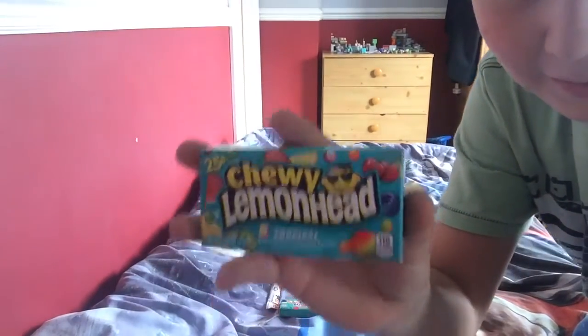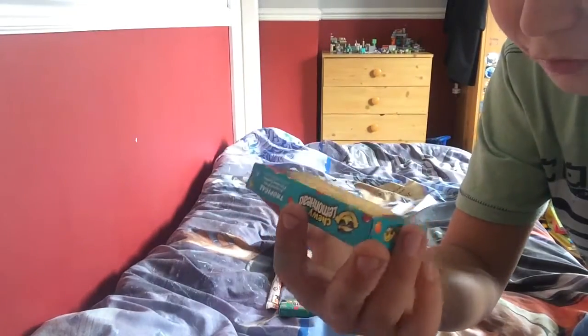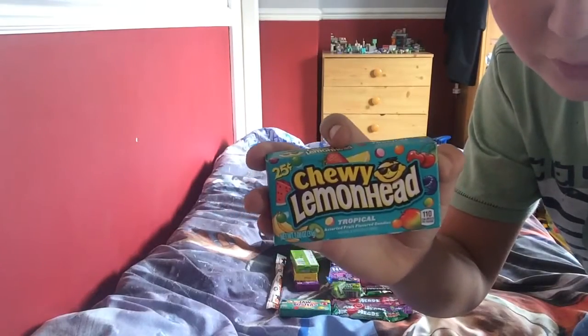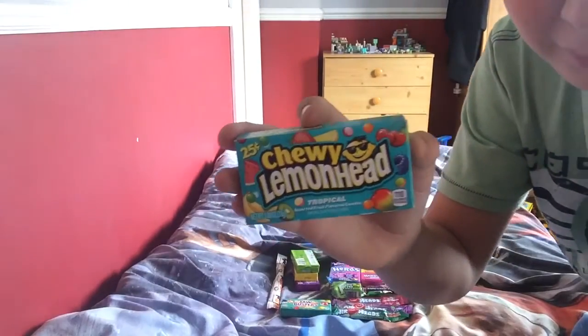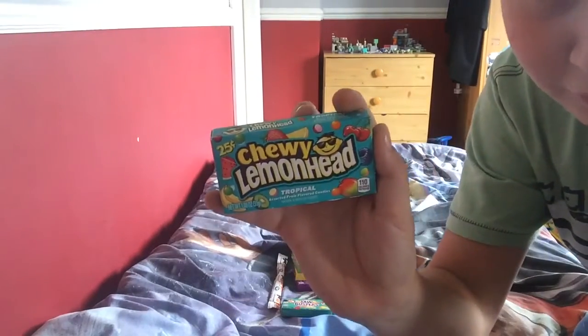The next thing is Chewy Lemon Head. These are the same as them there but chewy. I'm not sure if it'll be kind of like extra strong mints. This is from the same brand - the Head family might make Warheads as well. It comes in all different flavors.